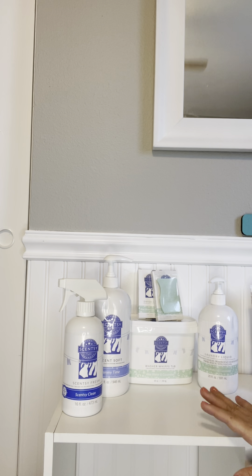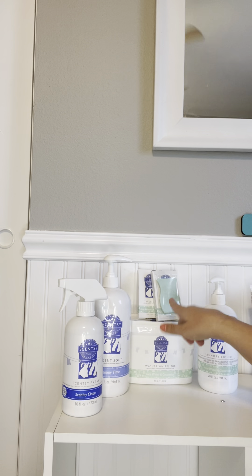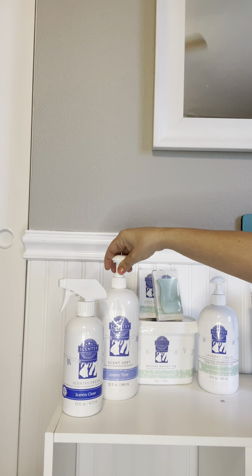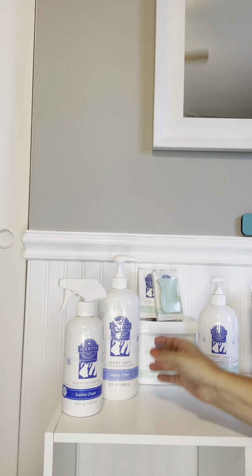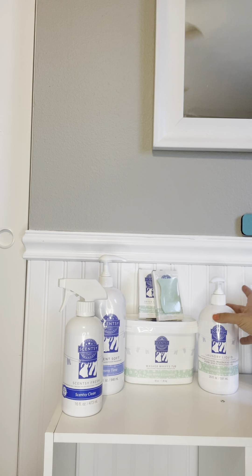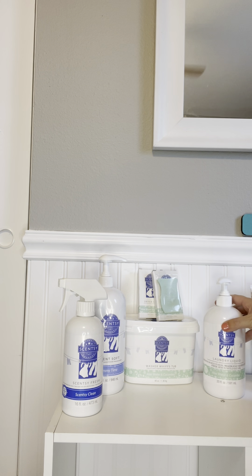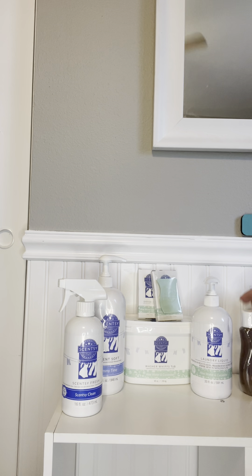That's our laundry line — if you have any questions make sure to comment. And when you bundle and save, you do not have to get all the same scent. I got the same scent to try it out, but you absolutely don't have to. Right now I'm using Aloe Water and Cucumber laundry liquid with Jammy Time fabric softener, and I'm also trying Palm Beach scent — it smells so good.